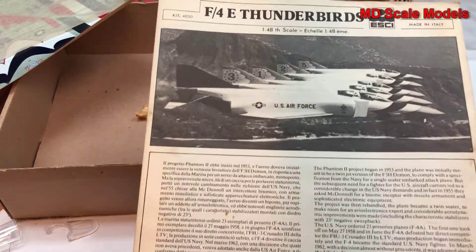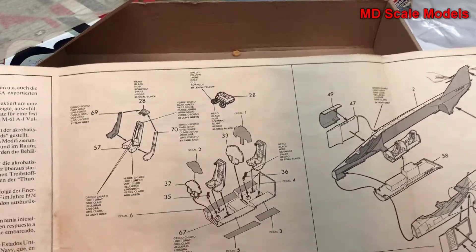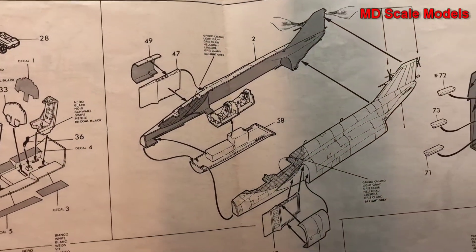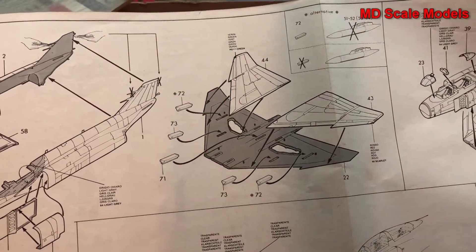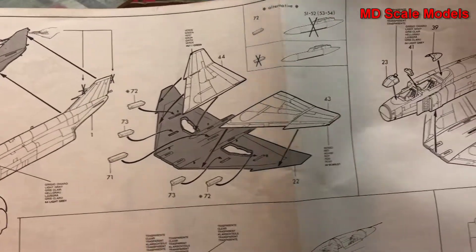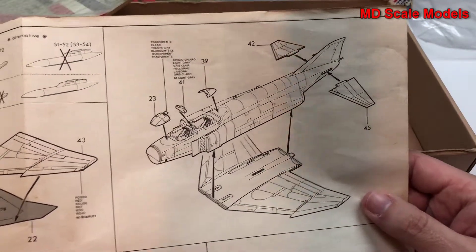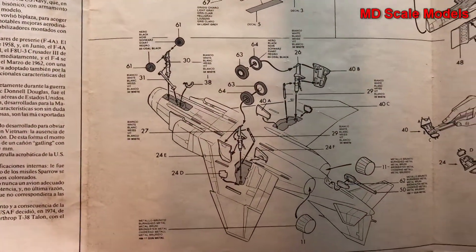Here are our instructions. We start off with the cockpit, put that inside the fuselage along with our air intakes, then the fuselage is glued together. Then we put the wings together, followed by attaching the wings to the fuselage along with the stabilizer, landing gear, wheel well doors, and exhaust.